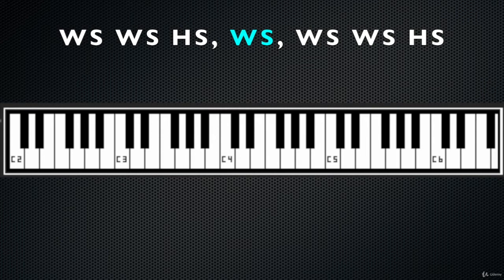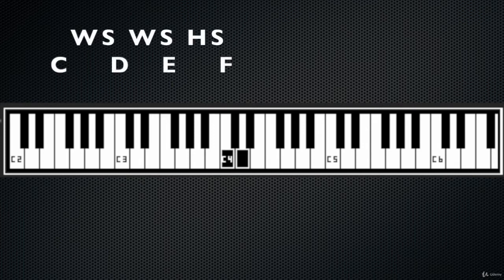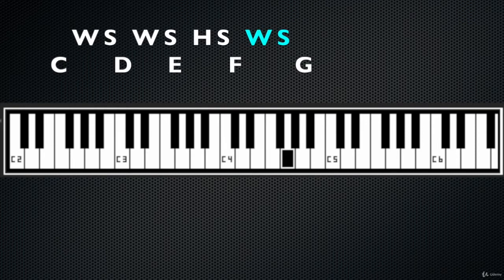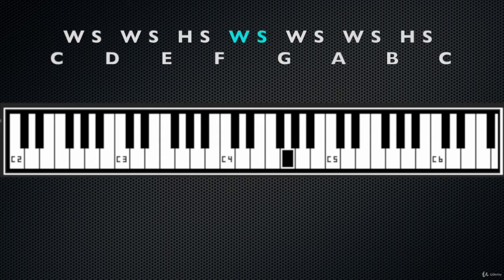So for example if we start from the note C, let's build the tetrachord. The first tetrachord, also known as the lower tetrachord, would be — as we know — one whole step, one whole step, and a half step. Then we have to jump another whole step which is our link, so the next note would be G. And then we build our upper tetrachord from this note, which would be whole step, whole step, half step.